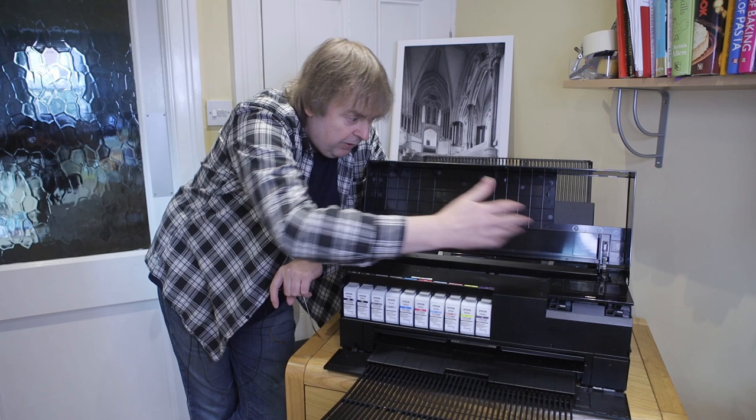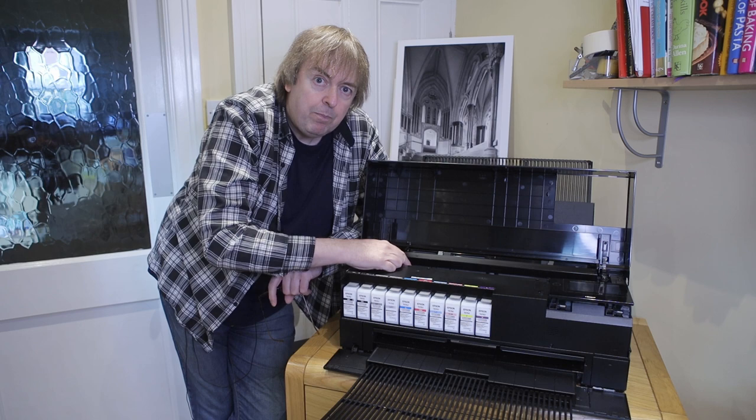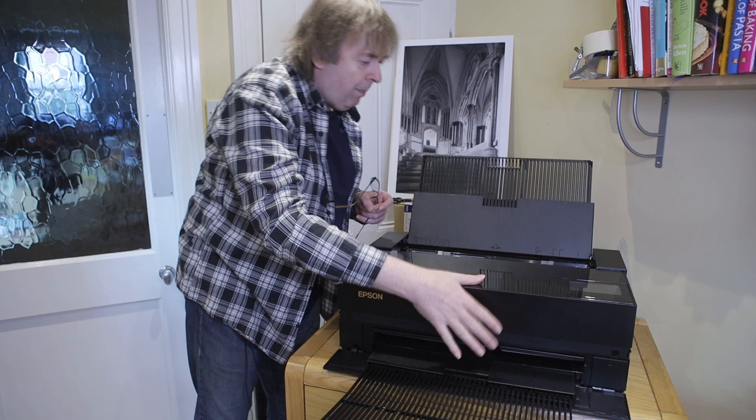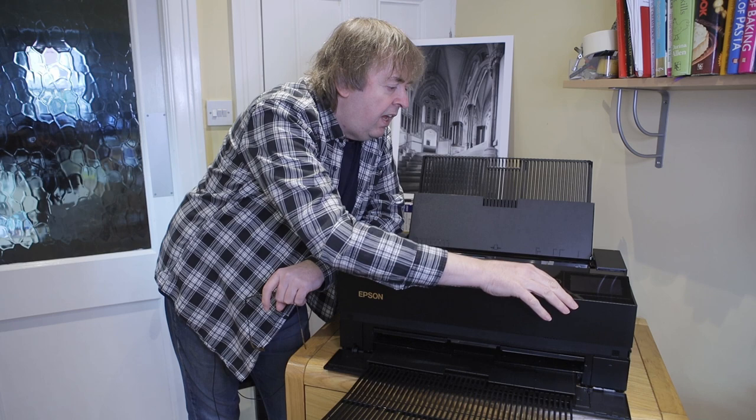One thing I would say is there is a light built in here — it's an optional light — so you can actually see the printing underway. Quite helpful because there's a transparent lid at the top here so you can see in. But you don't normally lift this up unless you're changing inks.